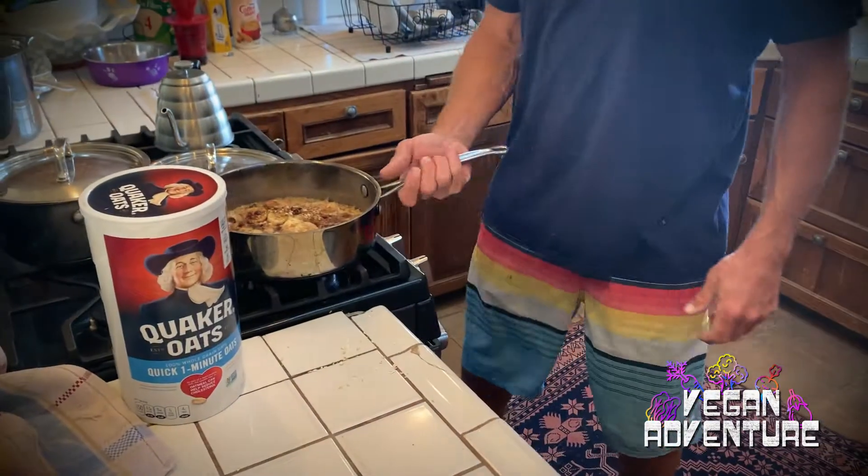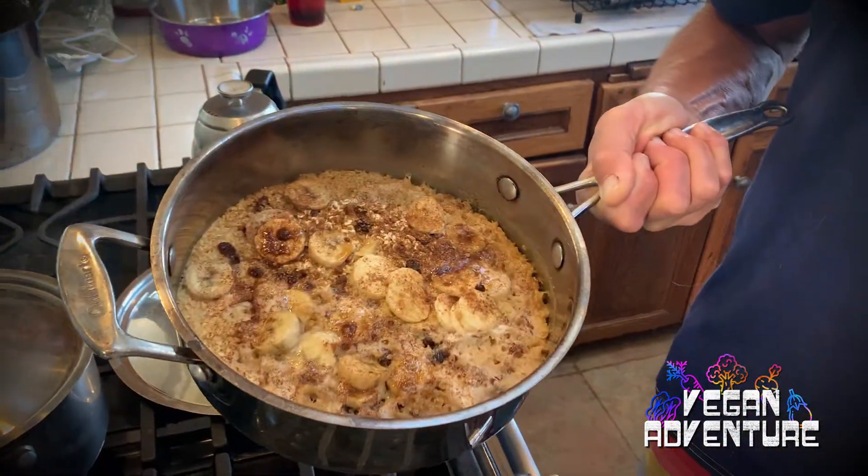It's healthy, delicious, and nutritious — you're gonna lose weight, get strong, feel great, and nothing got killed, injured, or abused. So relax, enjoy, and have your own vegan adventure.